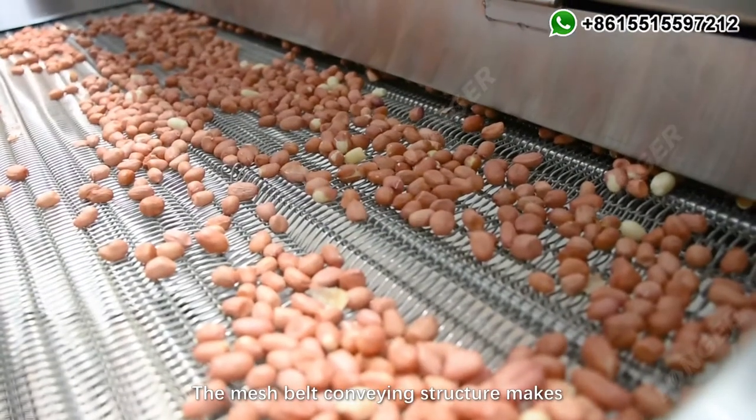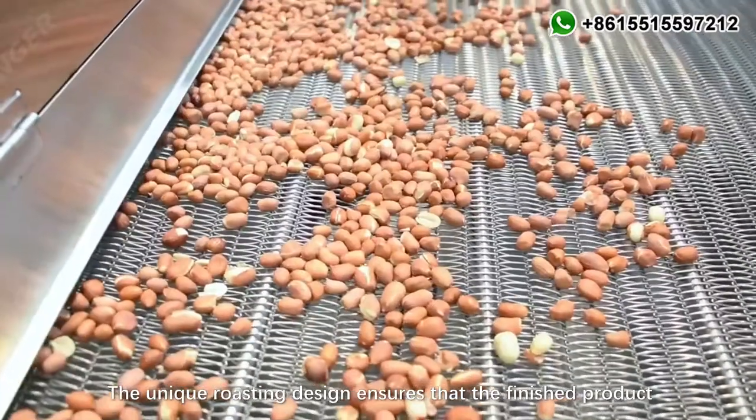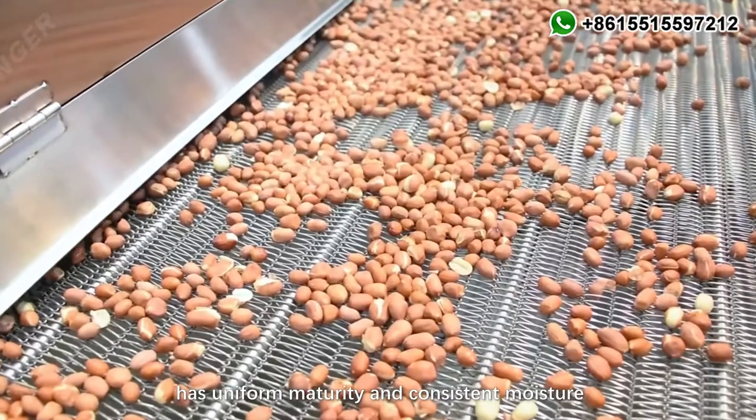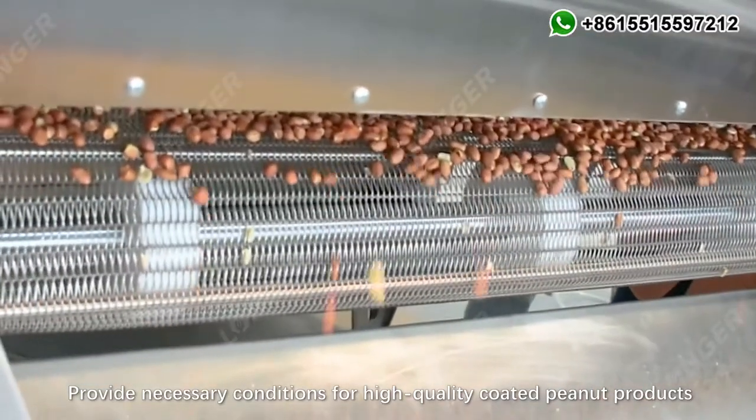The mesh belt conveying structure makes the material move smoothly, and the speed is adjustable. The unique roasting design ensures that the finished product has uniform maturity and consistent moisture, providing necessary conditions for high-quality coated peanut products.